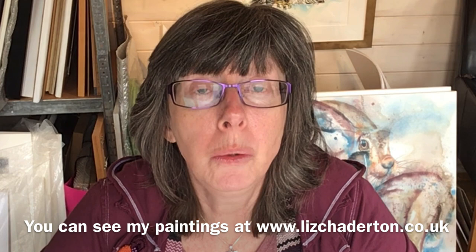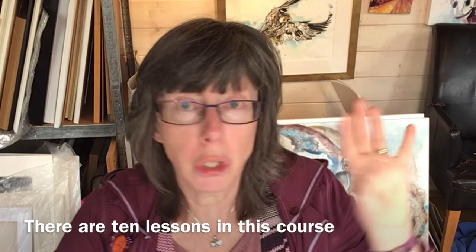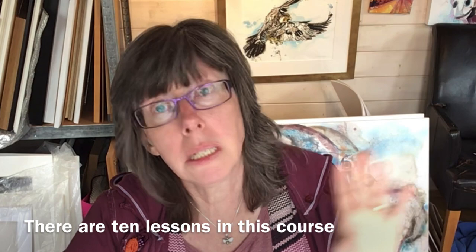So in case you don't know me, my name is Liz Chatterton. I'm a professional watercolour artist based in Berkshire in the UK and I love teaching. But obviously some people can't come to workshops because they're in different countries, live too far away, or just don't really like workshops. So I've developed a series of online courses which allow you to work at your own pace, repeat lessons as often as you want, and you have lifetime access. This is the next in that series. The courses are designed so it's as close as possible to you sitting next to me and learning from me.